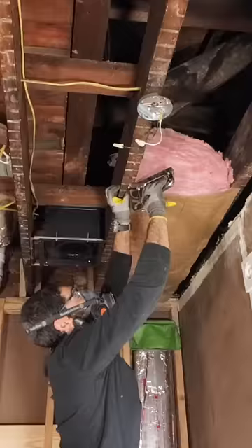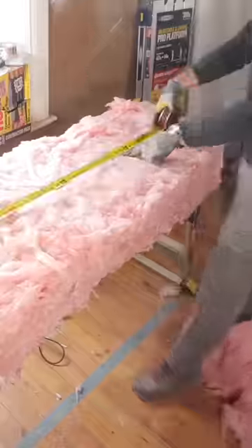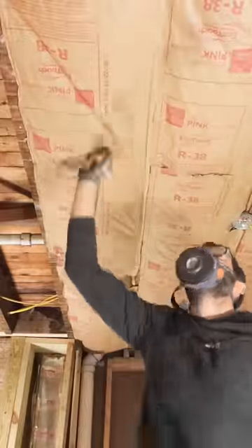then I staple the craft paper. Now here's a huge tip: if you have a wire, you can easily just cut a slit in the insulation and fit that around a wire or a pipe. I had to staple every four to six inches to get a nice tight fit.